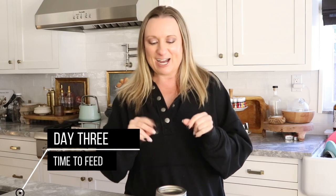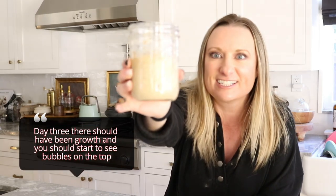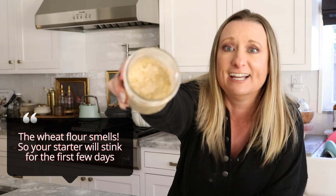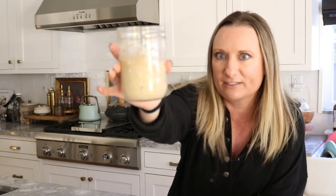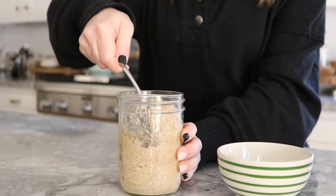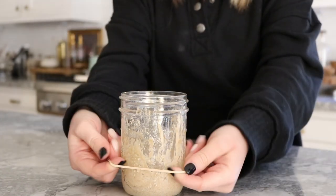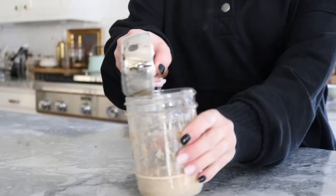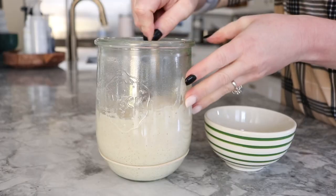Okay, so here we are on day three. It has doubled in size — you can see there are a lot of bubbles on the inside top. It smells horrific. I didn't get a lot of hooch on this — maybe because it's the wheat, I'm not sure. So now on day three, we're going to discard half of the mixture. On days three through six, you will discard half every day. Your very first discard on day three, it will look very gummy like this. I also like to add a rubber band to mark my starting spot. Then I'll add a half a cup of unbleached all-purpose flour, followed by a quarter cup warm water.